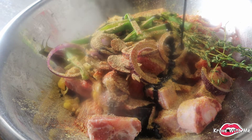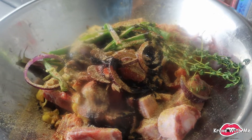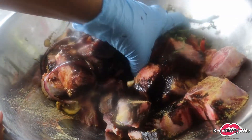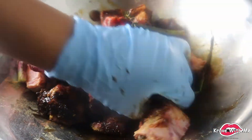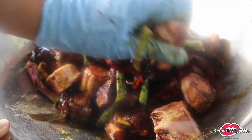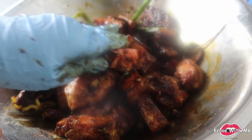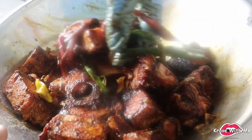You want to make sure to give this a good mix so that all the ingredients are incorporated with one another. I'm just going to go ahead and give this a mix to get everything blended in. We're going to leave this to marinate overnight. The longer you have your meat marinating, the more flavorful it will be. Sometimes you can even marinate it and leave it in the fridge for two days — the longer the better — but I'll be marinating this for just one day.